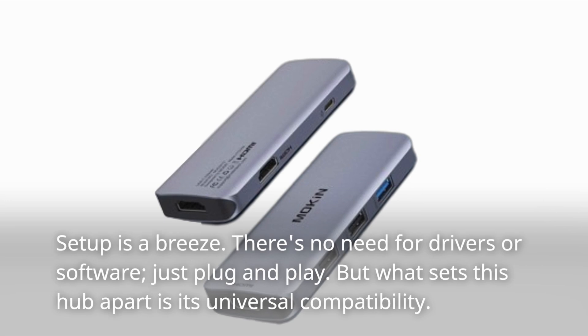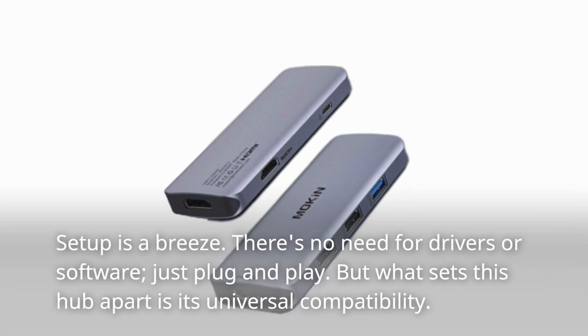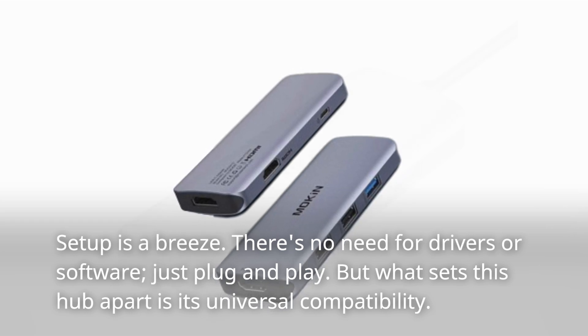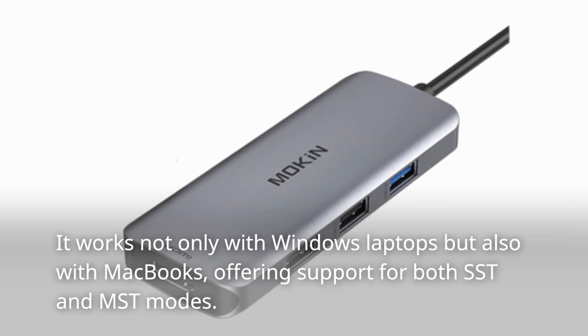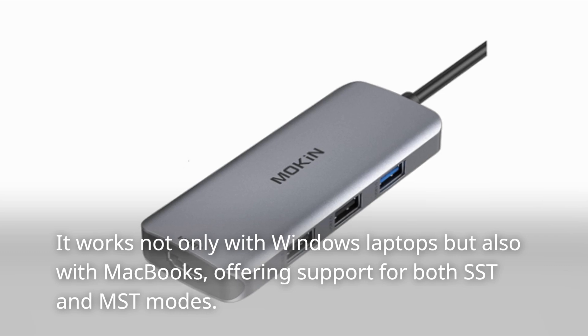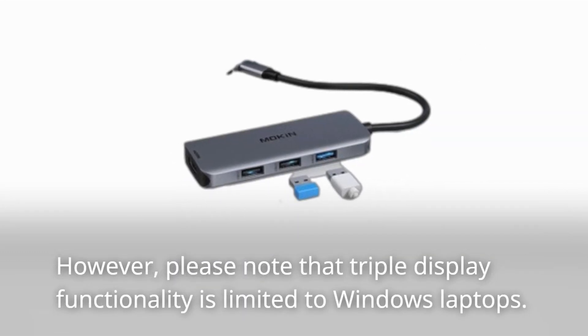Setup is a breeze. There's no need for drivers or software — just plug and play. What sets this hub apart is its universal compatibility. It works not only with Windows laptops but also with MacBooks, offering support for both SST and MST modes. However, please note that triple display functionality is limited to Windows laptops.